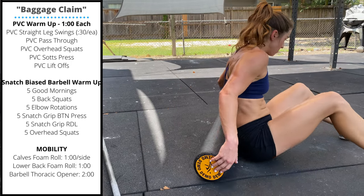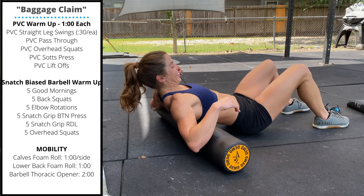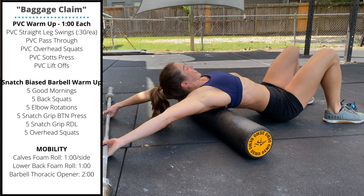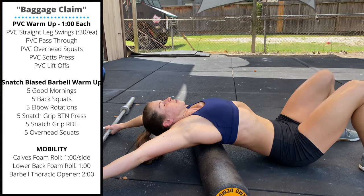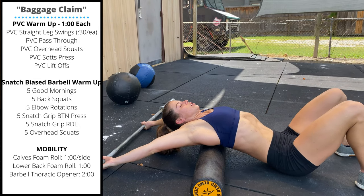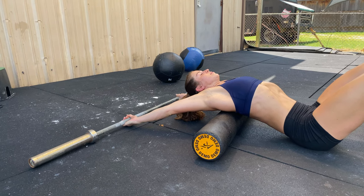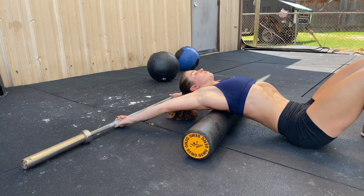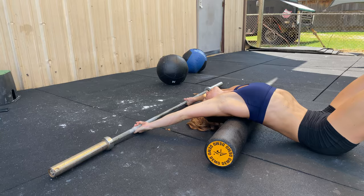And finally, one to two minutes in the barbell thoracic opener. Lay with the foam roller under the upper back and shoulder blades. If needed, you can lift your hips off the ground or widen your grip on the barbell to let yourself spend a minute or two in this position.